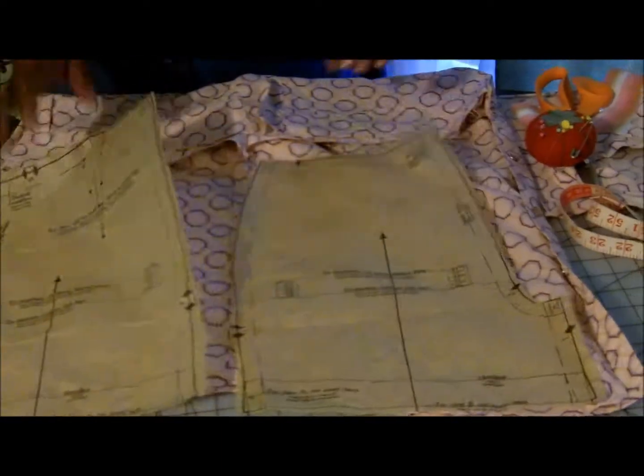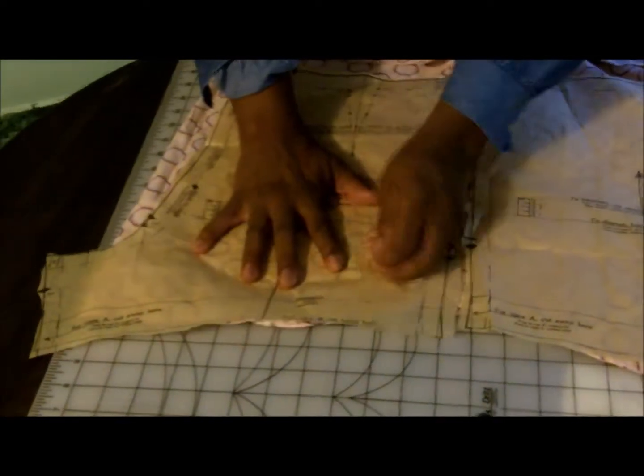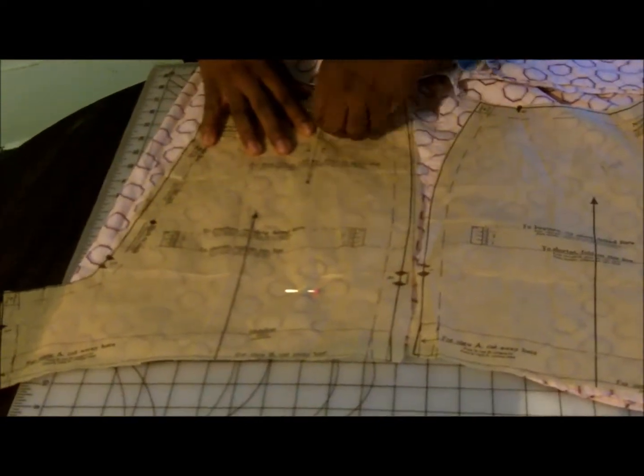Place your front and back romper pattern — or shorts pattern — onto the bottom of your shirt, and pin the pattern down.